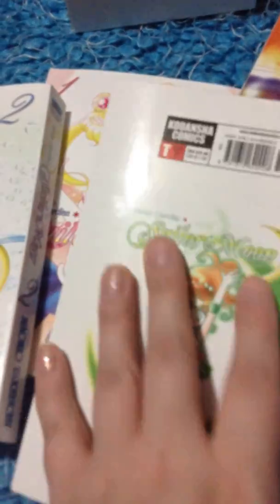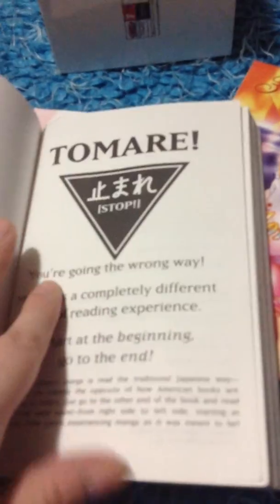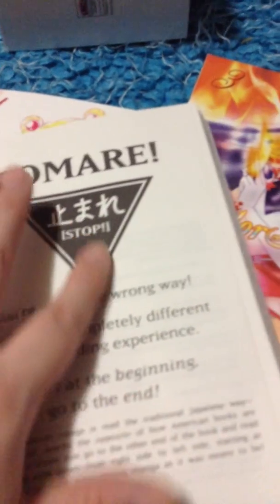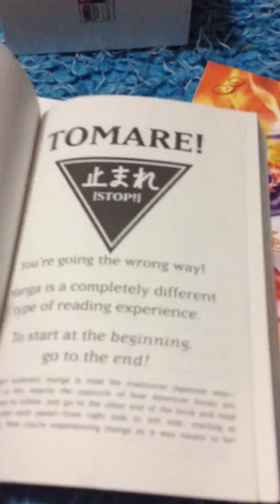People were also complaining about the pages ripping really easy. I have not had that issue, thankfully. Another thing that's different is right here — the back here is different. Because if you look at book one, that's different; it's not the exact same. Which I thought was kind of odd, because they're supposed to be re-translated and published by the same company.